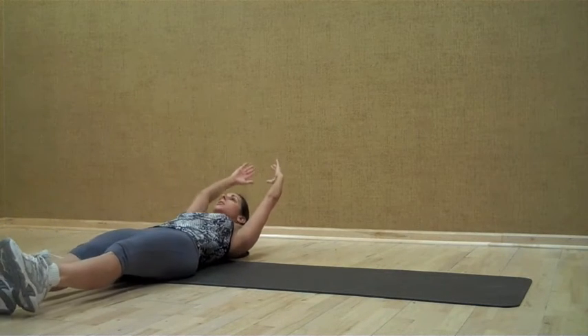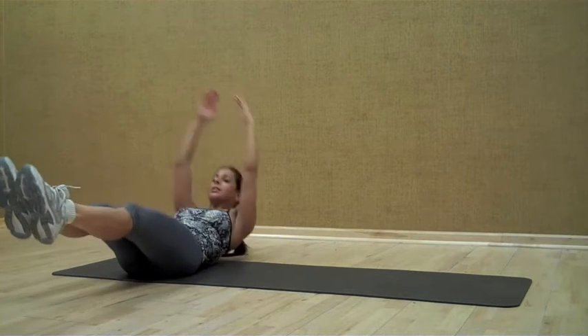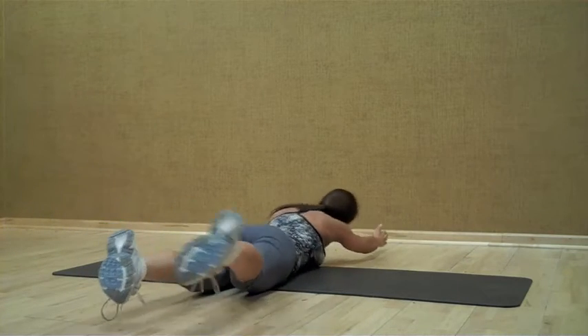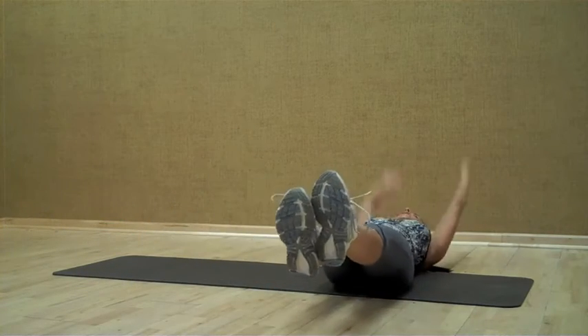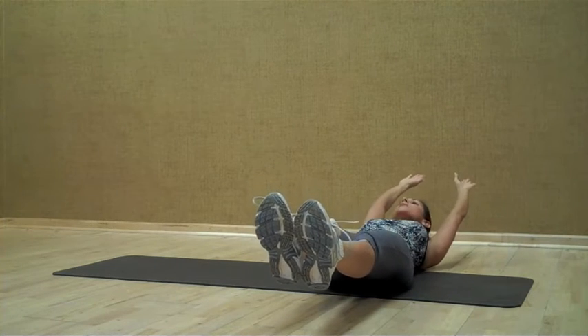You're going to start in the supine position — that means you're on your back. You're going to crunch up, tuck the knees in, and extend. Don't let the feet or the hands touch. Then you're going to roll to your left two times. Come up, crunch again, keeping those knees together. Extend. I'm not touching my hands or my feet to the floor.